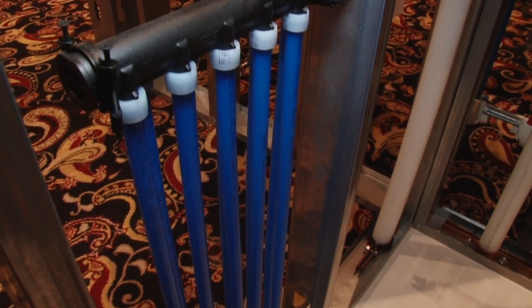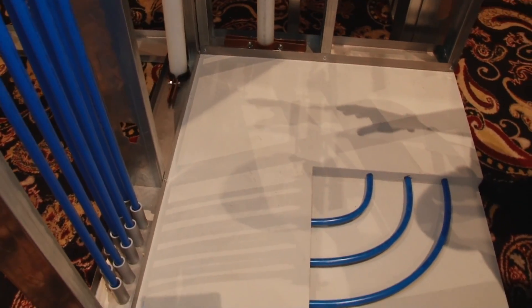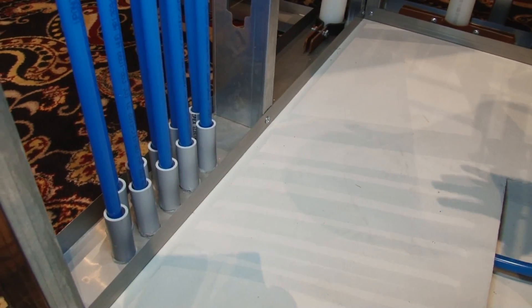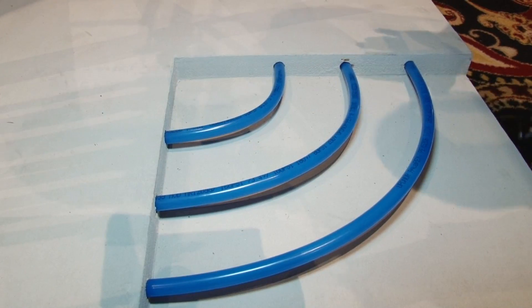In this scenario we're also showing an in-slab application for a multi-family unit. As we enter the slab we're using PVC bend supports to protect the piping from the slab penetrations and then we're running the piping in the slab by itself.